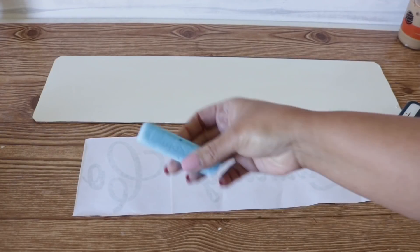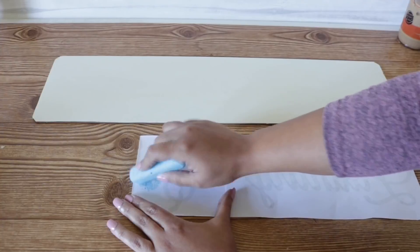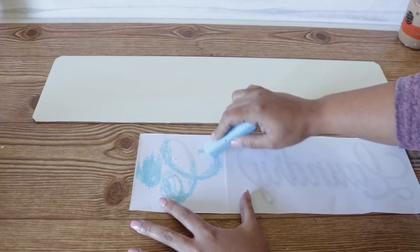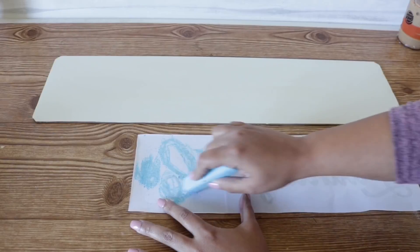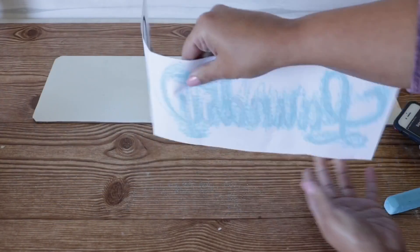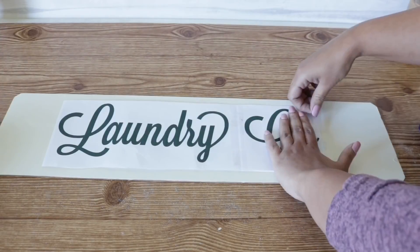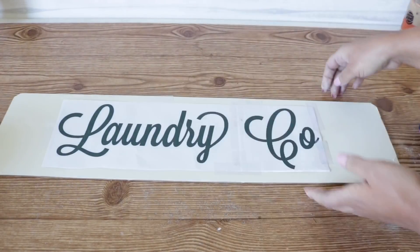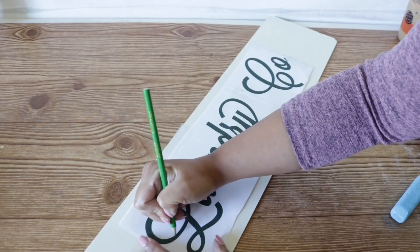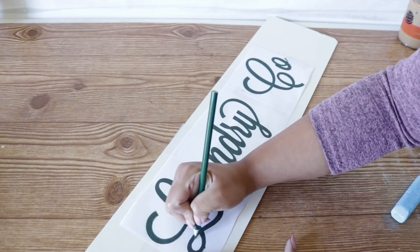Now that I have my stencil, I'm going to flip it over and use sidewalk chalk in any color except white, since our chalk paint is white. I'm going to outline the letters instead of outlining the entire page — that way I don't have blue chalk all over the place. I'll place it exactly where I want it, tape it in place making sure I'm not covering any letters, and then with a pen, pencil, or anything pointy, I'm going to outline the letters. You don't have to fill them in, just outline them really well so you can see the transfer when you lift the paper up.